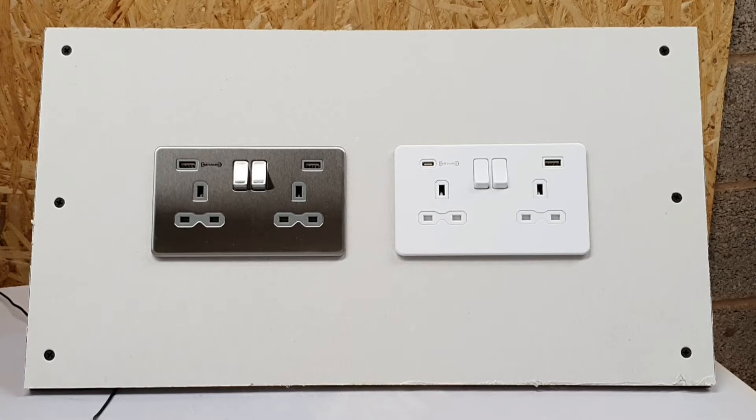There are a couple of standards that oversee fast charging socket outlets. In order to take advantage of a fast charging USB point, both the device and the charger need to conform to one of those standards.